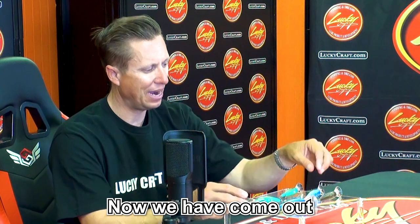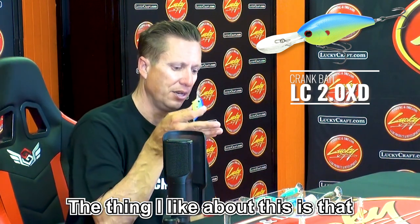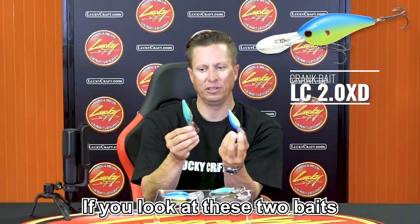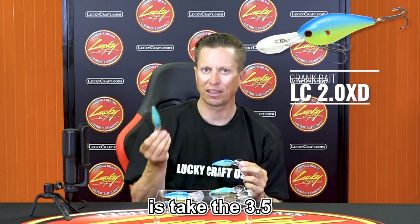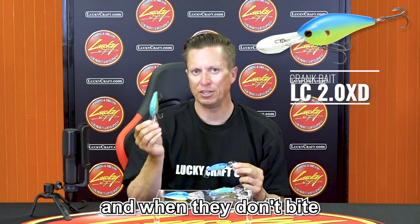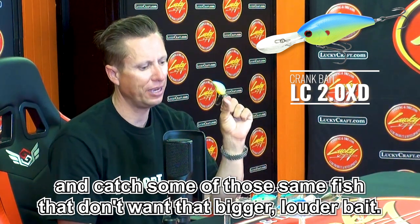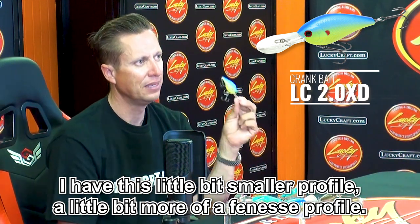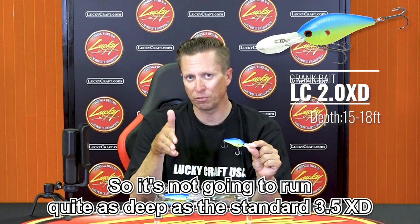We have come out with a new bait, the 2.0 XD. What I like about this is that you might get a school fired up and catch a few fish on the 3.5 — it's a bigger body bait, and if you look at these two baits it's quite a bit bigger. I like the fact that we have this more finesse-style bait. So what I can do is take the 3.5, catch fish out of that school, and when they don't bite, pick up the 2.0 and catch some of those same fish that don't want that bigger, louder bait. This bait's going to run in that 15-to-18-foot zone, so it's not going to run quite as deep as the standard 3.5 XD.